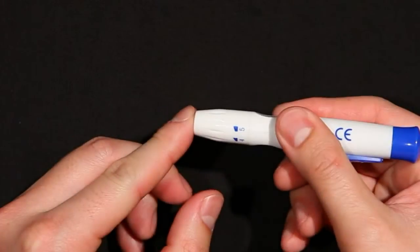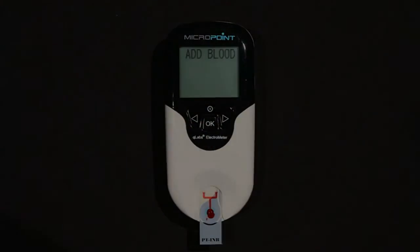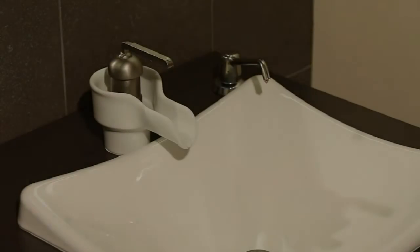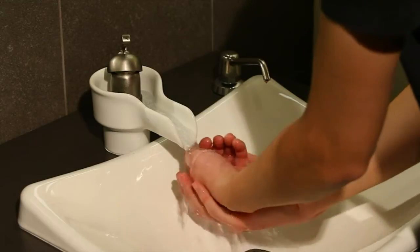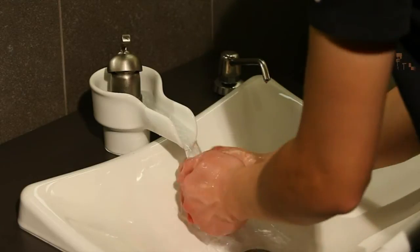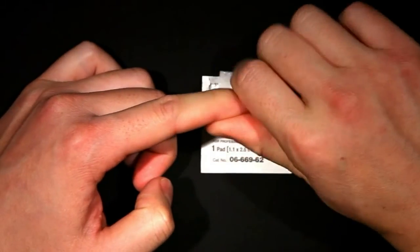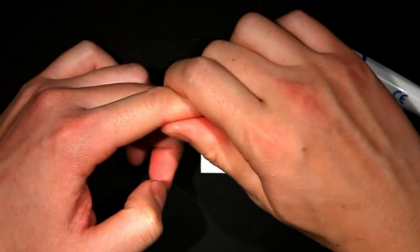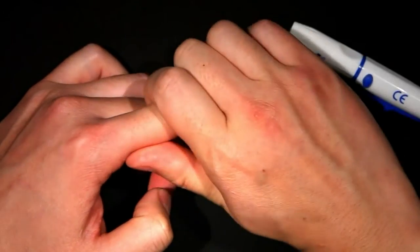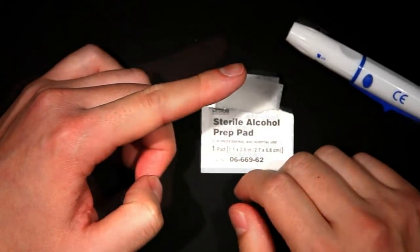Use fresh capillary finger stick or fresh, non-anticoagulated venous blood for sample testing. To obtain a finger stick sample, maximize blood circulation by briefly warming the hand in warm water or with a heating pad. Massage the finger with a downward motion several times before performing the finger stick, but be careful. Squeezing the finger stick site excessively may release interstitial fluid into the blood sample, which may lead to inaccurate results.